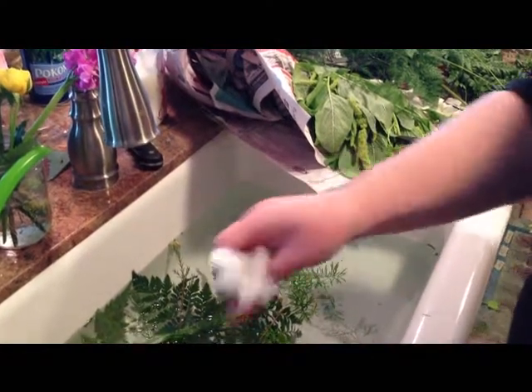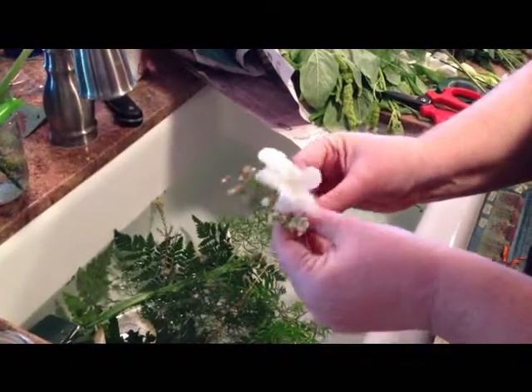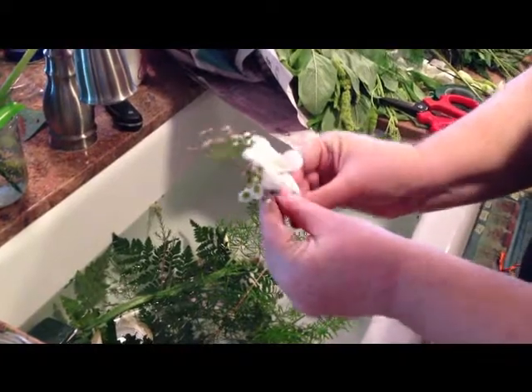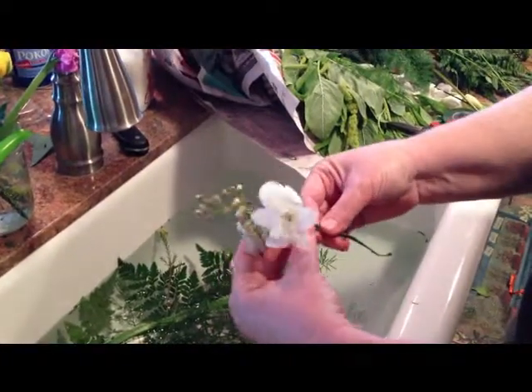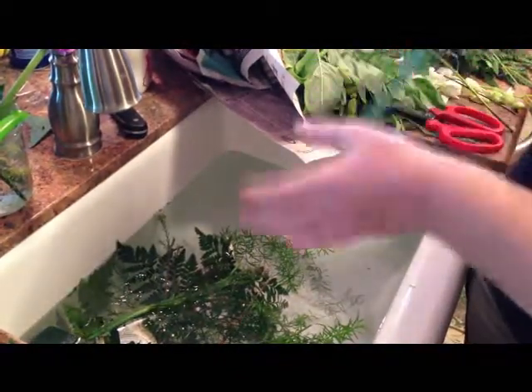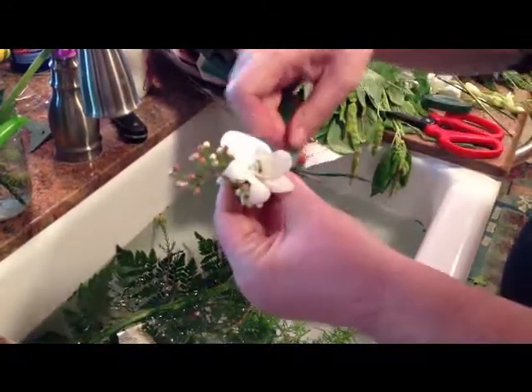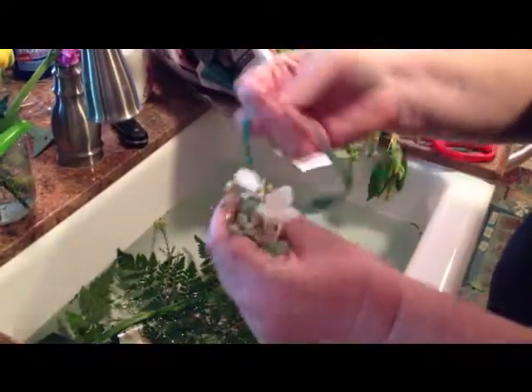So you can just take — this is a little bit of wax flower — just kind of put it behind it like that. Take another piece of floral tape, same thing, get it started.